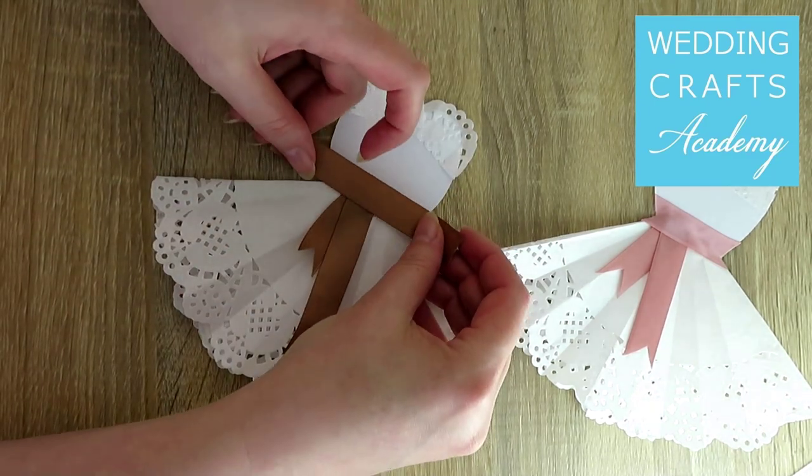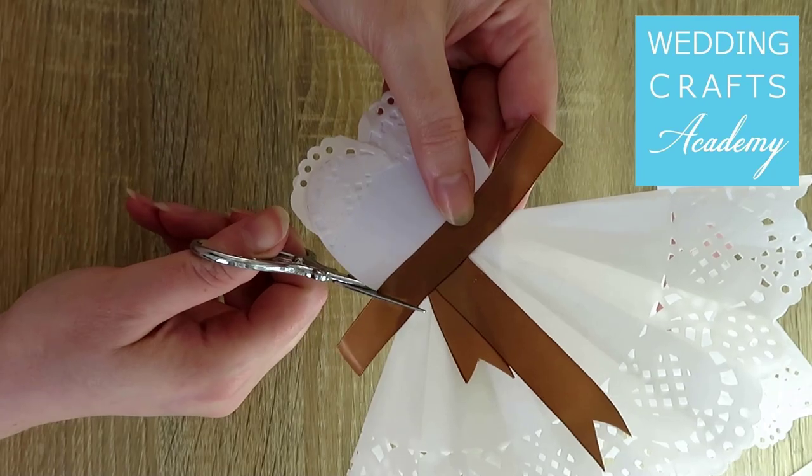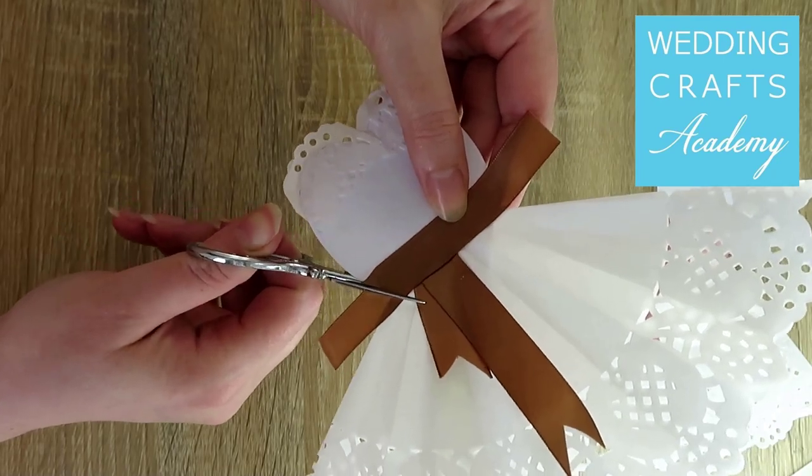And finally, we will glue on a ribbon sash to the middle of the dress. Trim the ribbon with scissors as needed.